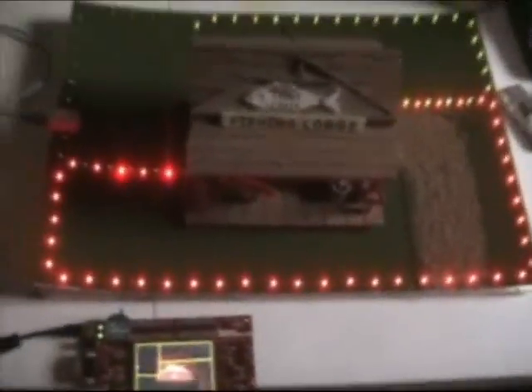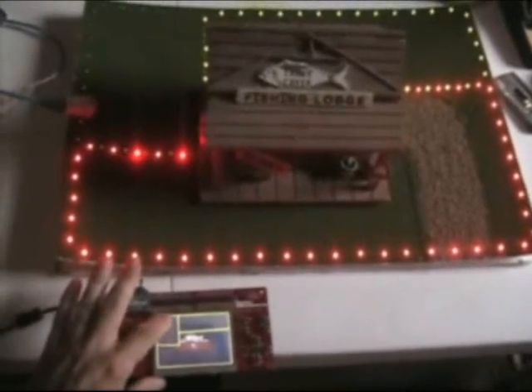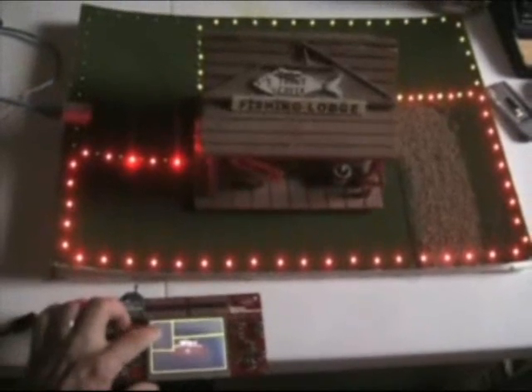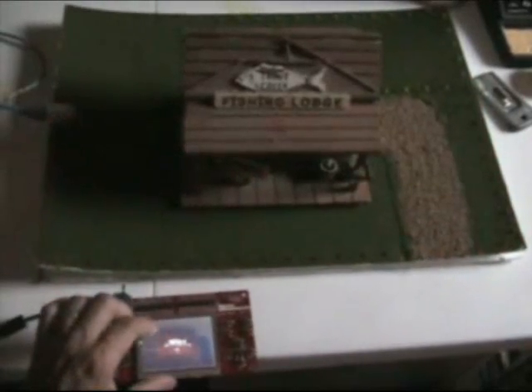The state of the zone is determined by requesting the information from the relay board rather than just storing a flag within the controller itself. This is an important security measure to prevent the state from getting out of sync between the relay board and the controller in the event the controller is powered off and the relay board is not. Since the controller is meant to be battery powered and portable, this is an important feature.